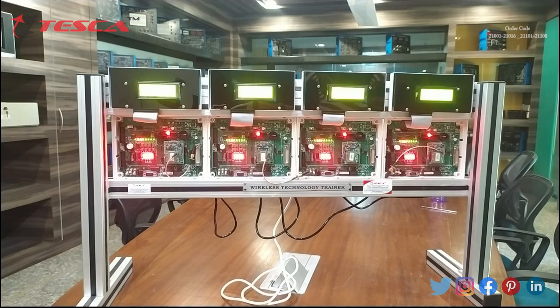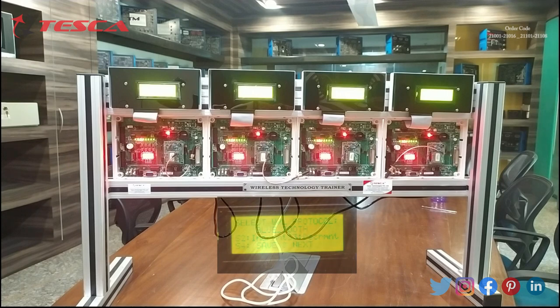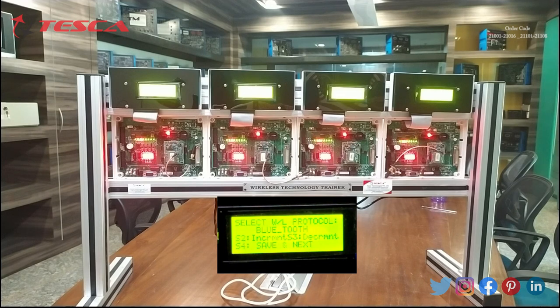After switching on the kit we will see a message on the display showing: select WL protocol Bluetooth. Then S2 for increment, S3 for decrement, and S4 for save and next. S2, S3, and S4 are the switches present on the motherboard. Through these switches we will control the panel. In this experiment we have to make 3 nodes out of 4 as slave and the remaining 1 node as master.